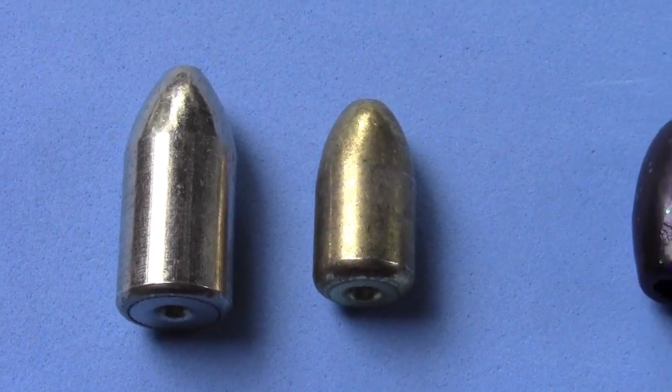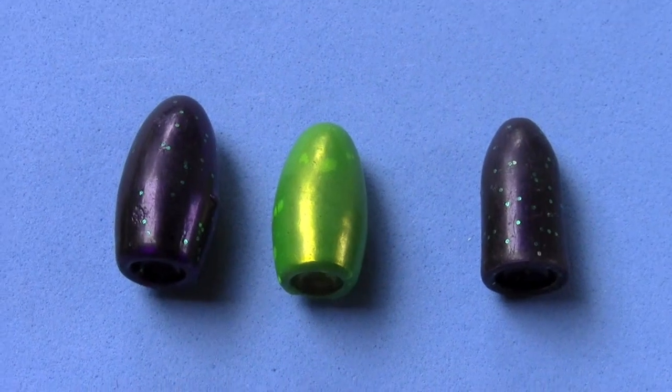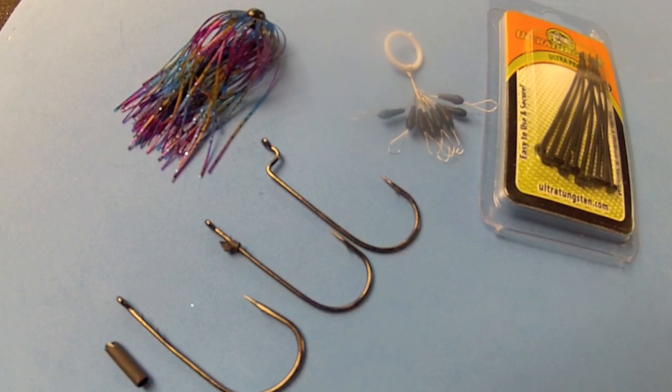Big bullet weights used to be gigantic, but tungstens brought them down to size. Two, one and a half, and one ounce are really manageable. These weights plus all this stuff is all you need — it's the basic punching gear.